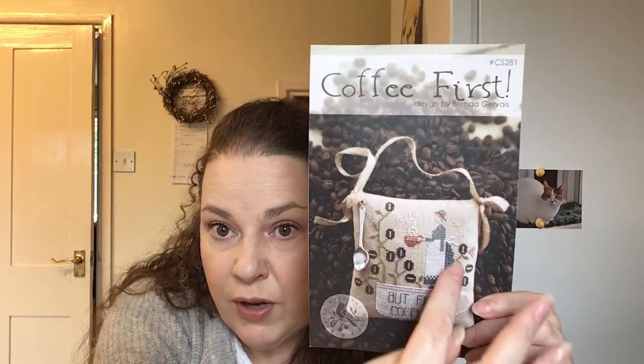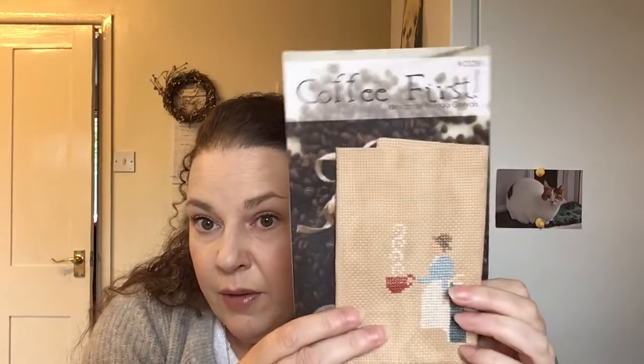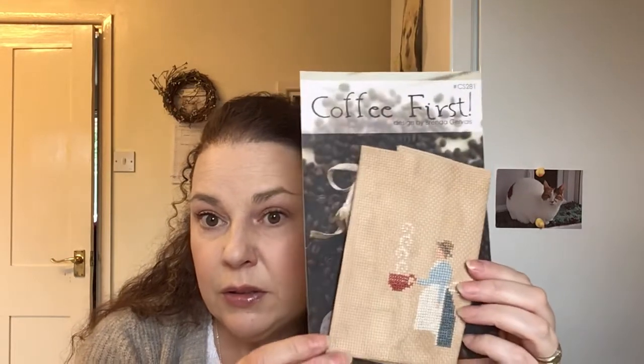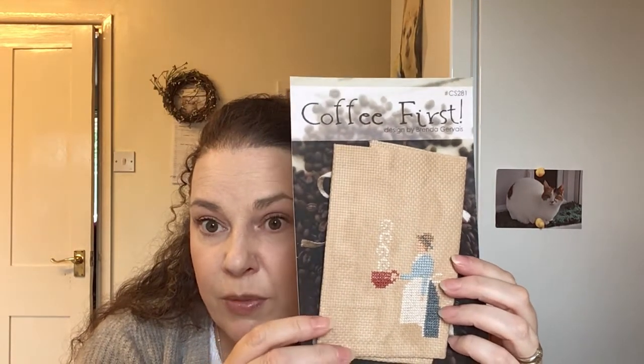I haven't put any further stitches in this one and I must, because I do love this. This was a stitch-along I've been doing with Amy of Amy Loves Toads and it's the Brenda Gervais Coffee First. Amy's already finished hers and done it in an amazing pouch that she's got hanging in the kitchen. I've also been doing this with my sister Emily from Gnome Cottage, doing mostly all the core four colours apart from her dress and the top. I've got the little spoon as well. I'm going to pull it out and carry on in the next month. It's again on Vintage Country Mocha 14 count.